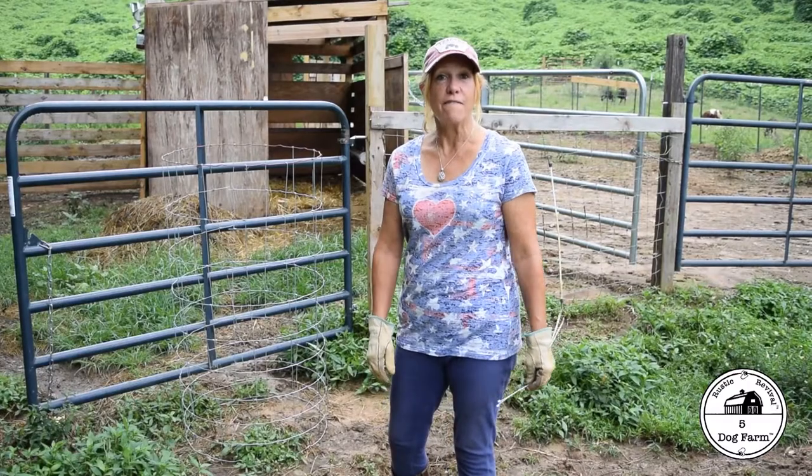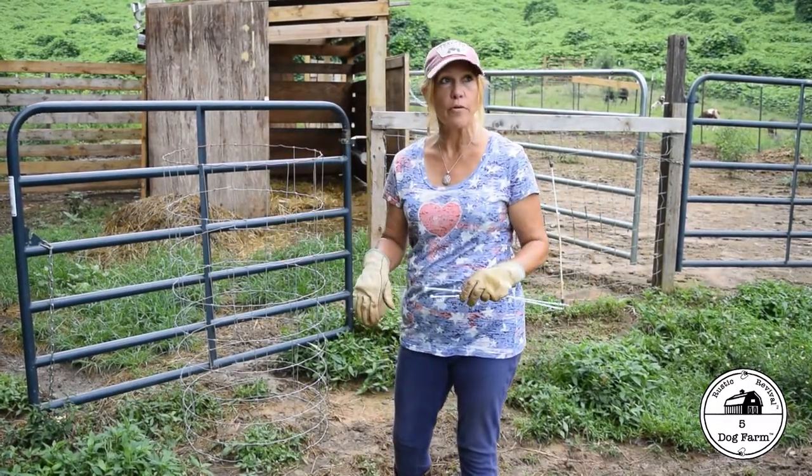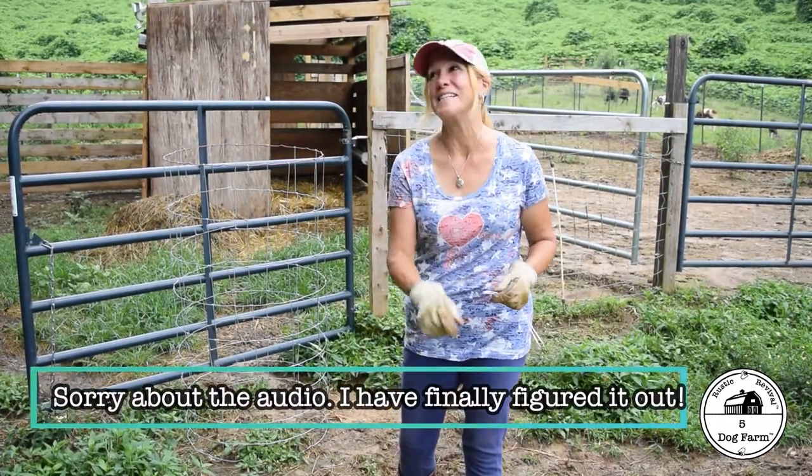Hey everybody, Nikki D from 5-Dog Farm on what is a great work day. We've had a storm blow through. I hate to say it out loud — the sun is behind the clouds. You know what happens when I say that.